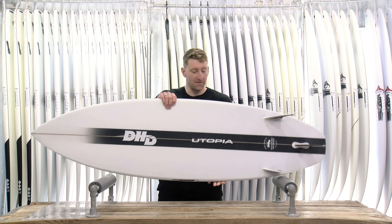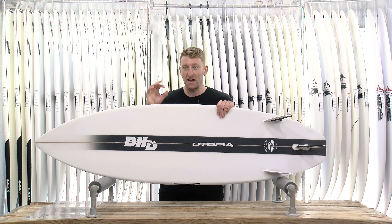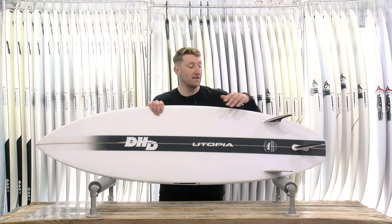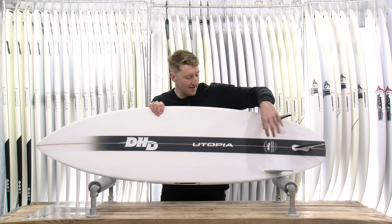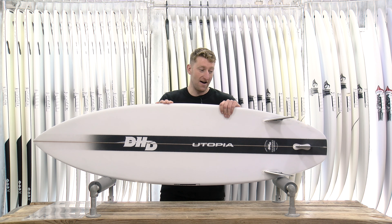There are a few interesting stories in the design on this board. They stumbled across a couple of things that Mick really loved when developing the MF Twin. One of them was the cluster of these fins, and they've worked a few of these magic features into the Utopia.